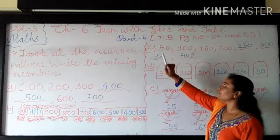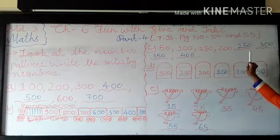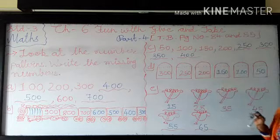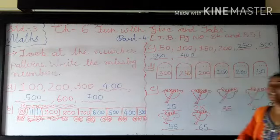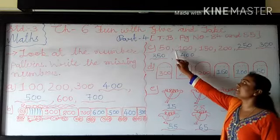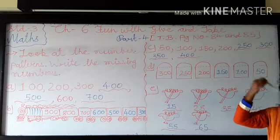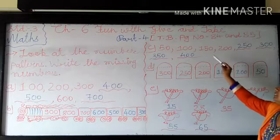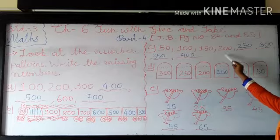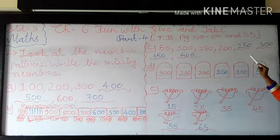Next is C. 50, 100, 150, 200 — after that you have to write 1, 2, 3 and 4 missing numbers. So here they are adding 50 each time. So 50 plus 50 becomes 100. In 100 they are adding 50, so it becomes 150. 150 plus 50 becomes 200. Now here in all the blanks, we have to write the missing numbers.